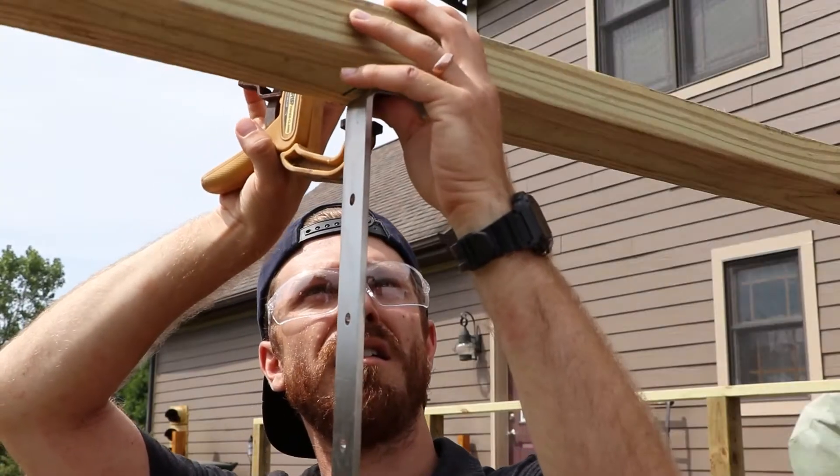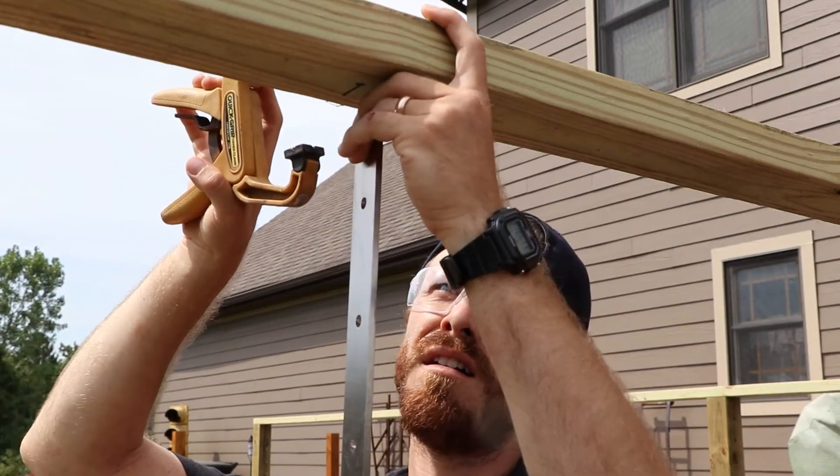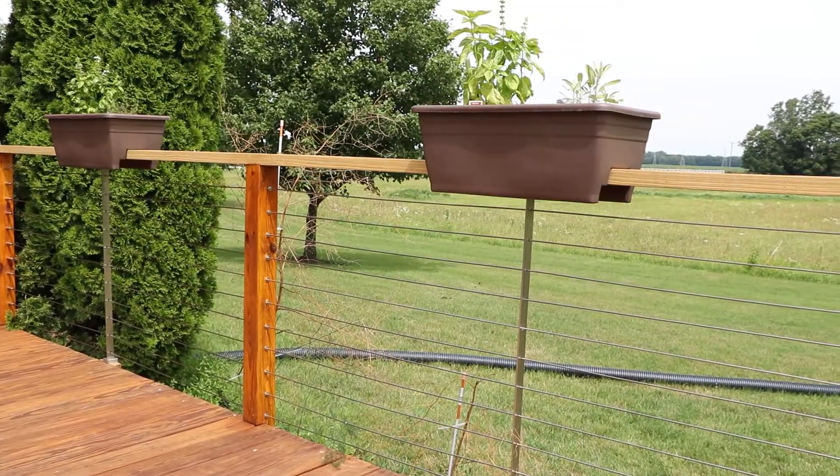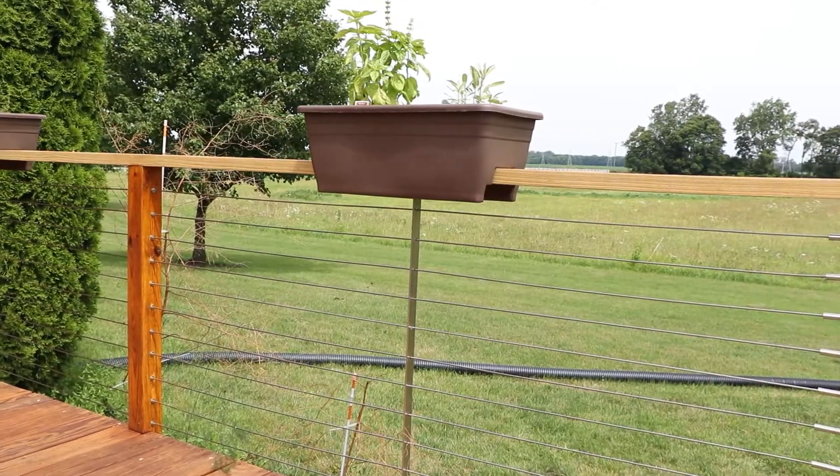Our stainless steel pass-through posts are not designed to offer structural support to the handrail. They are solely for the purpose of supporting your cable and reducing cable deflection.